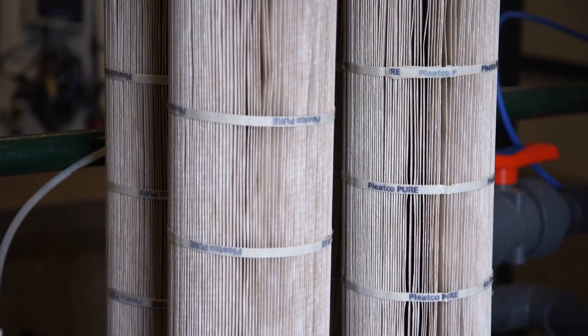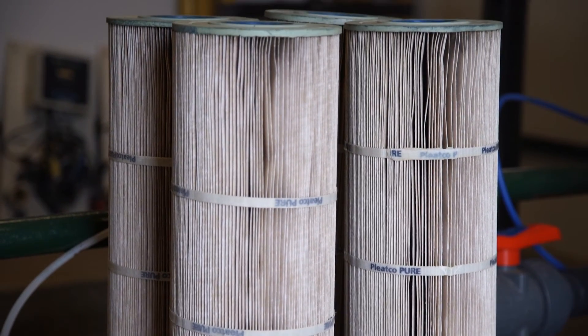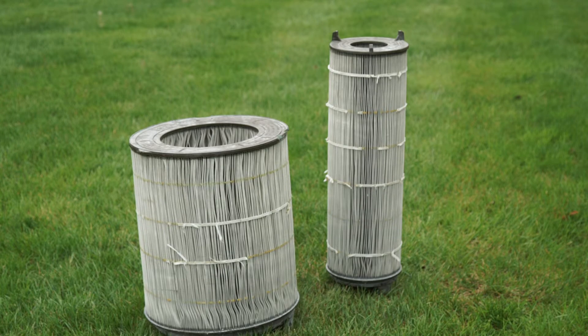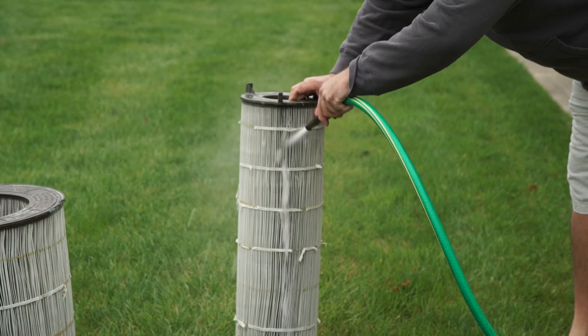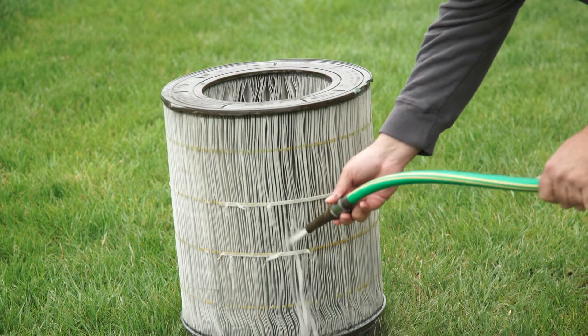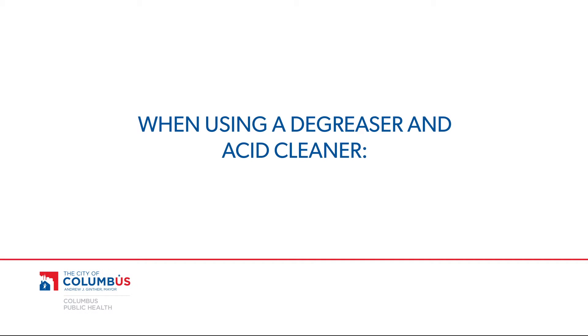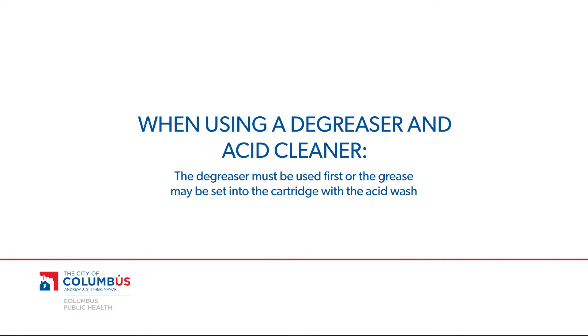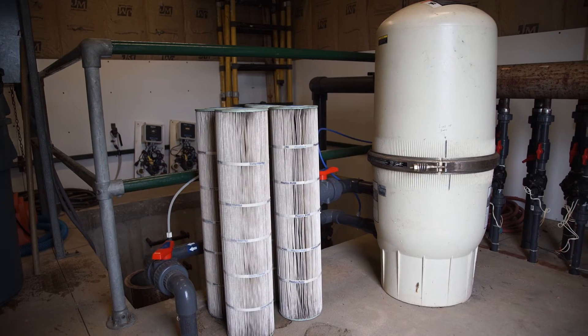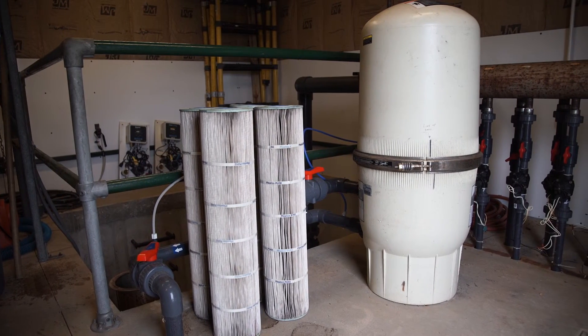The filtered water is then returned back into the circulation system. Unlike other filters, cartridge filters are not backwashed for cleaning, but are removed from the drum for manual cleaning with a hose, degreaser, and acid cleaner. It's important to note that if you use a degreaser and acid cleaner, the degreaser must be used first, or the grease may be set into the cartridge with the acid wash. It is also important to keep an extra set of filters on hand to eliminate downtime.